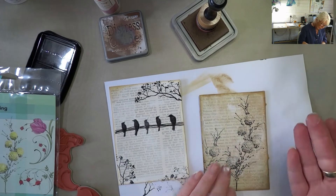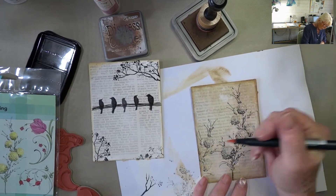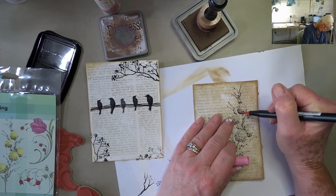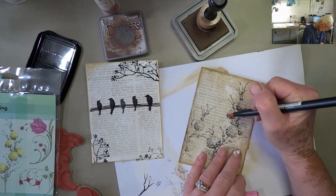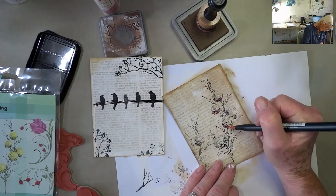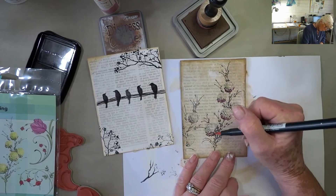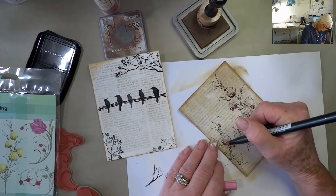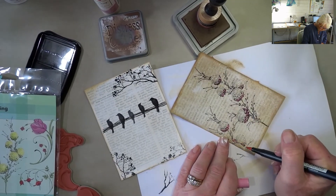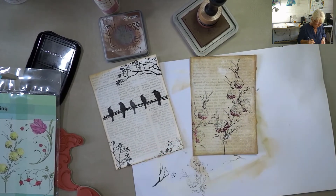That's all dry. You could just go in and add a bit of colour — doesn't have to be precise. And there we go.